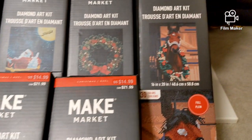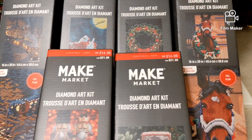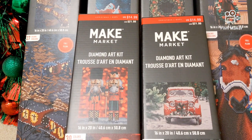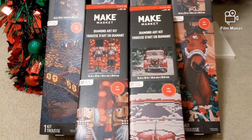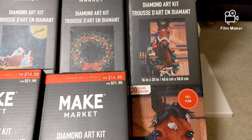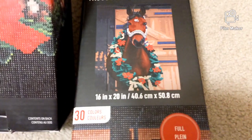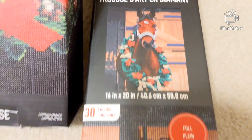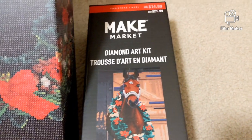I'm not going to unbox all of them — we will unbox two or three in the next two videos. What I'm going to do now is show you each of them, the pictures, and elaborate on more details like how many colors each has. Let's start with this one — the name is Horse. This kit contains 30 colors.